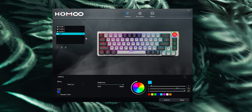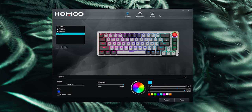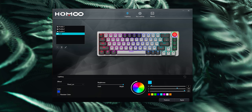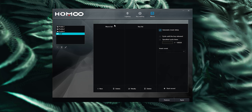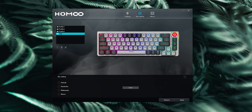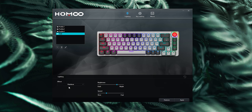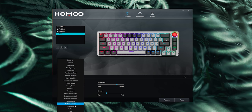It has RGB, but unfortunately it has proprietary software — it's not VIA or QMK compatible. They have their own Homu software where you can create different profiles, macros, and reprogram keys. What I'd do is create a layer with your RGB setup and macros, then close the software — it'll all be saved to the board. They do have a pretty good amount of RGB lighting effects to pick from.